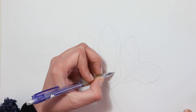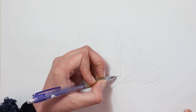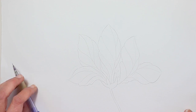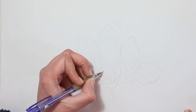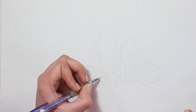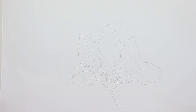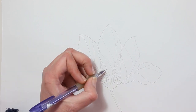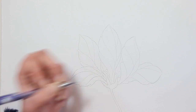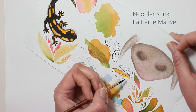Okay, now I'm adding some stamen. Here I got a little confused about which petal is in front and which is in the back, and where I should place the stamen. But since this is an imaginary flower it doesn't really matter — it will still work. I'm trying to get them to come out of the same point: the center of the flower.